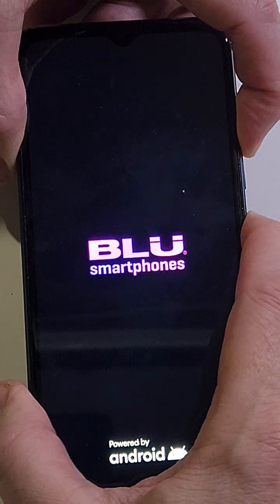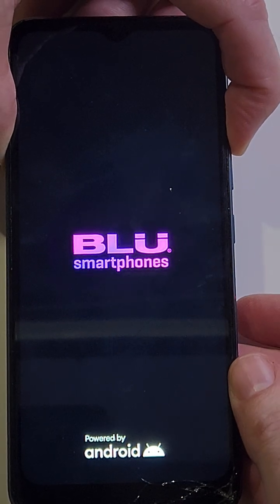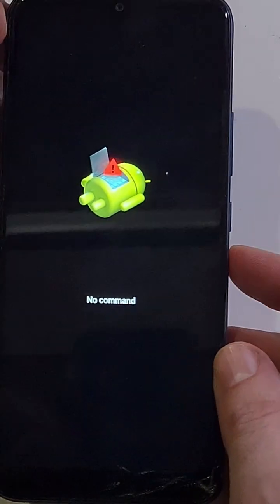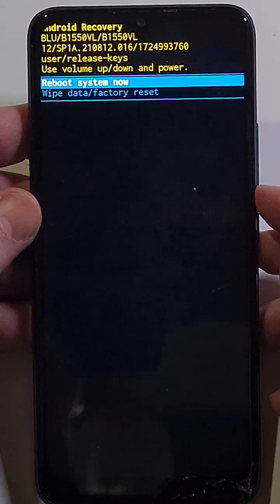The button combo is volume up and power, but we have to do something special. Hold volume up and power, and as soon as we see the blue logo we're going to let go of power but keep holding volume up. Keep waiting for the 'no command' fallen Android to show up. At the fallen Android no command screen, hold power then quick-touch volume up — that brings up the Android recovery menu.